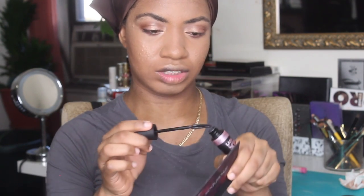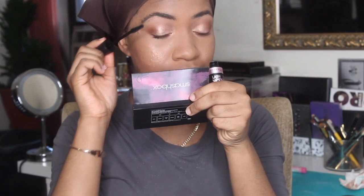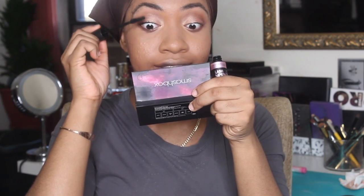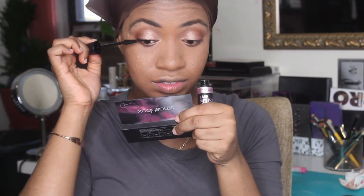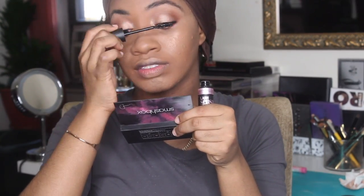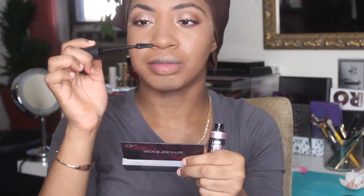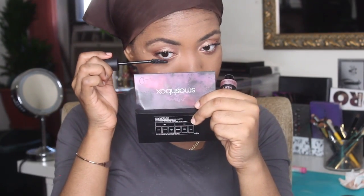I'm going to use the Maybelline Lash Sensational in Sumptuous — the black packaging one. I've never tried this one, and I know they came out with another one too. Interesting brush — it wiggles. It's a wet mascara, and my lashes don't like wet mascaras. But I feel like I really like this mascara when it dries down.